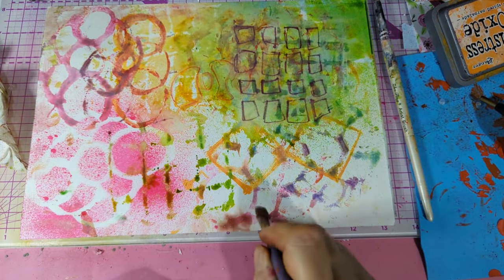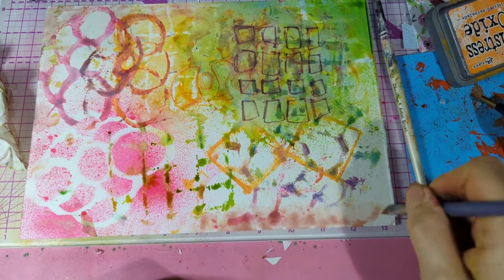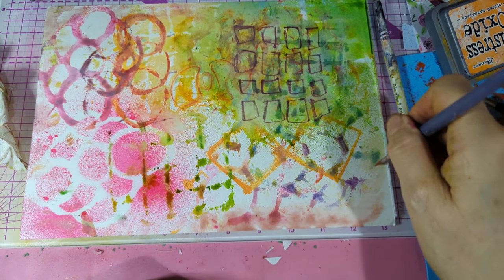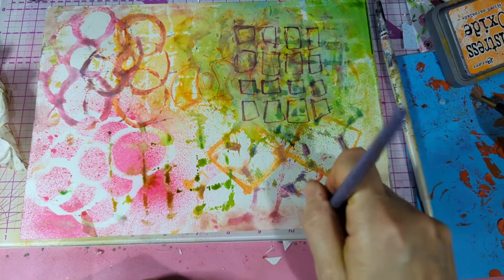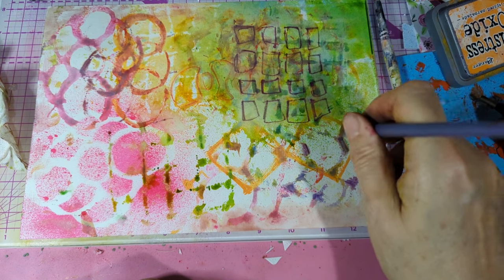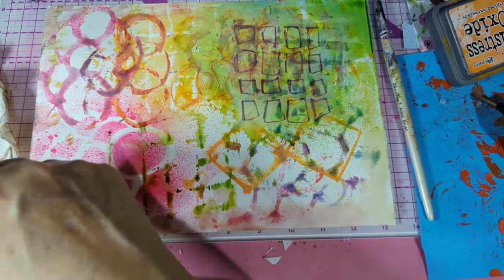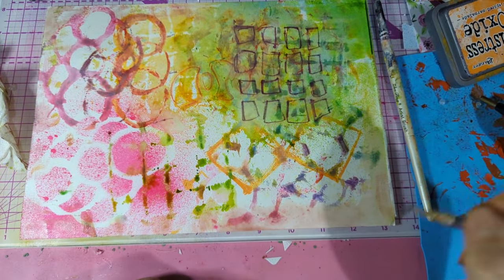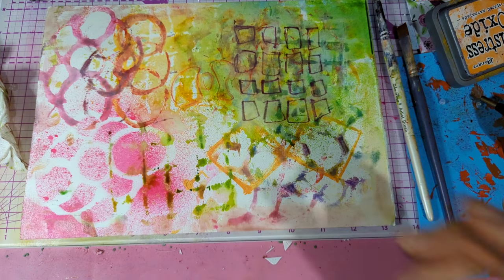There's the oxide reacting with the water. That's oxide spray - it's definitely reacting. Anyway, I'll go now. Thank you so much for watching, and goodbye!